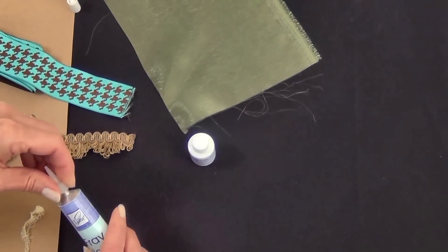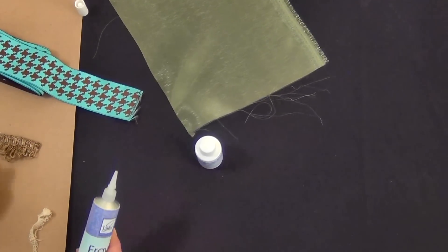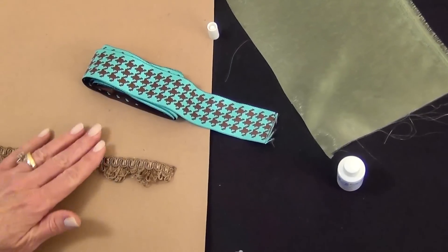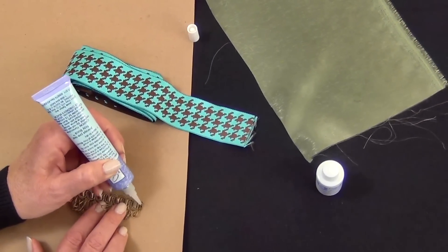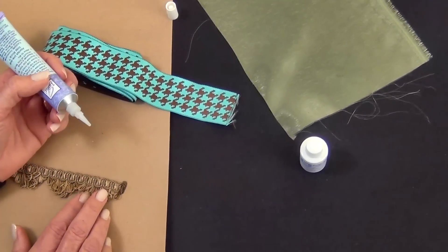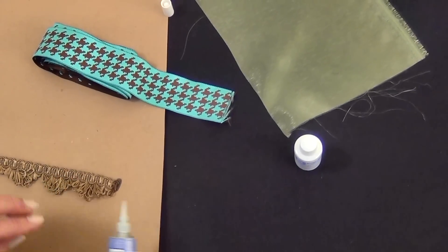Put the nozzle back on, and when you're ready to use it, protect your work surface — here we're just using a piece of craft paper. Simply take the tube and run it along the edge of the ribbon, trim, or whatever you're working on. Let it dry. Always pre-test on a scrap first so you know what it's going to look like.